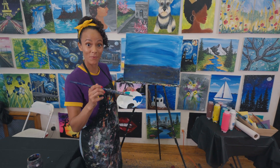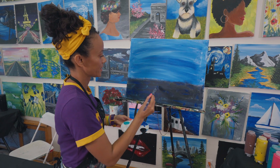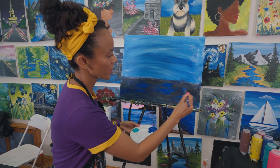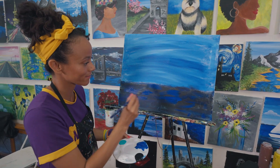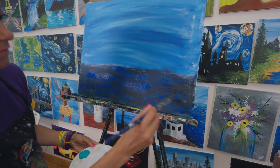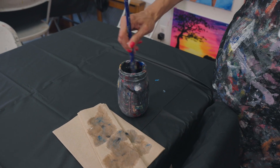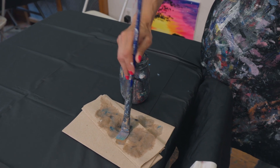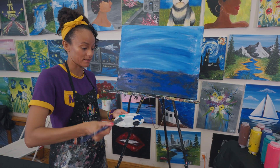I'm going to add more blue. This will brighten it up. Because it's so dark it looks like a street almost, but I really want it to be water. And I'm going to add a little white. It's always important to clean your brush in between colors. Get some white on there.